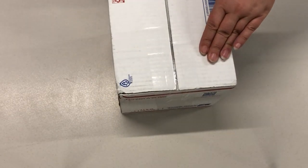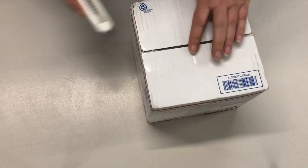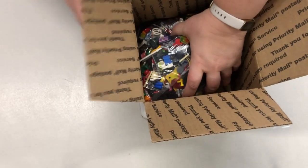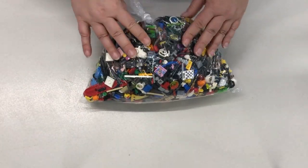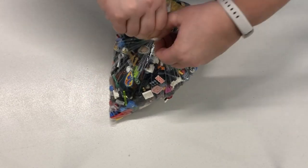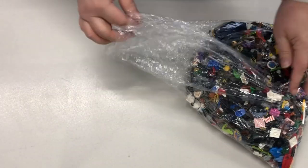I'm going to go ahead and open the box. As you can see there is a lot of just little tiny parts in there, and we'll just take a few of them out to give you an idea of what's in there.